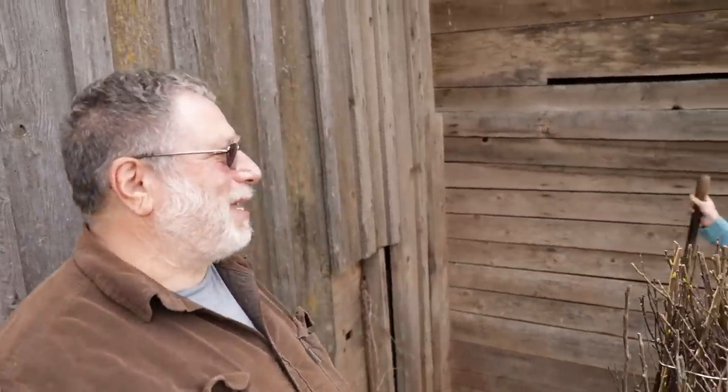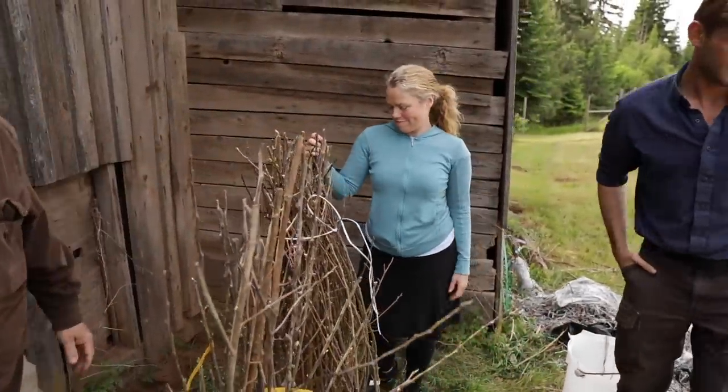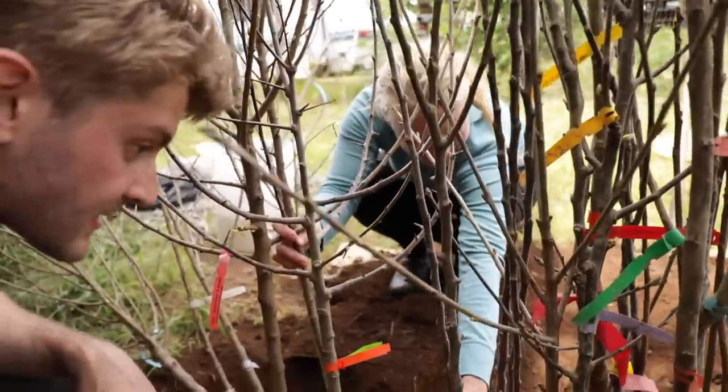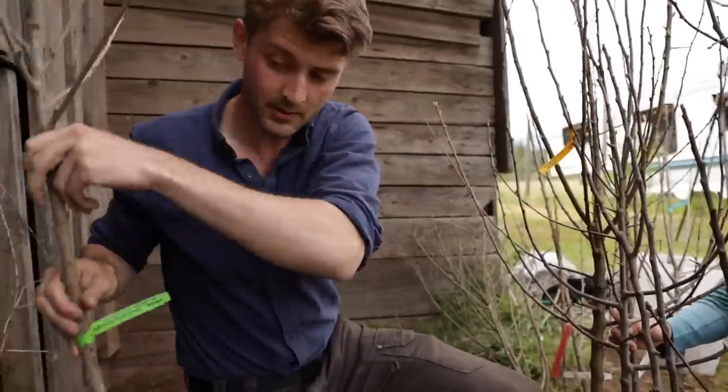Why don't we choose the tree that we're going to plant? What would you recommend if we were going to plant the next tree over here? I'm going to say a plum. Do you see that green tag right there? That's a cherry. Alright, let's grab this guy.